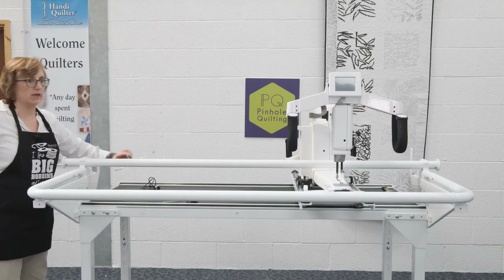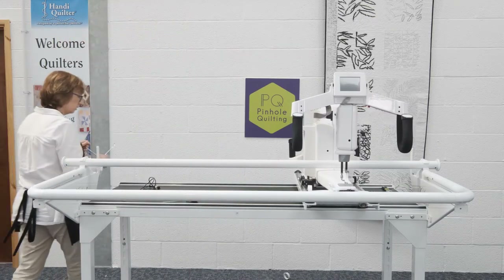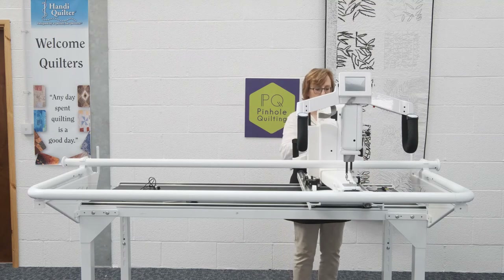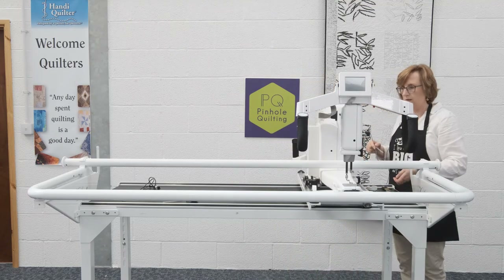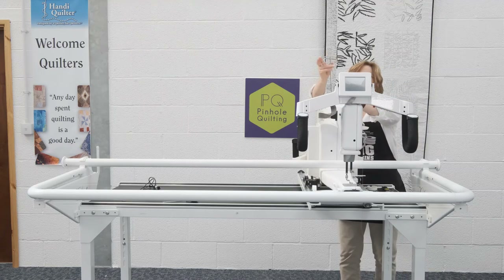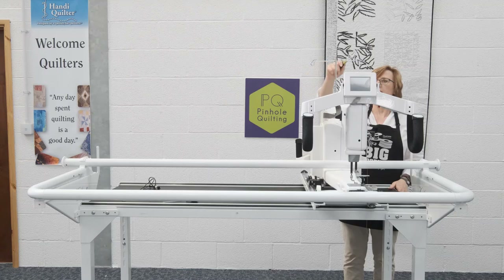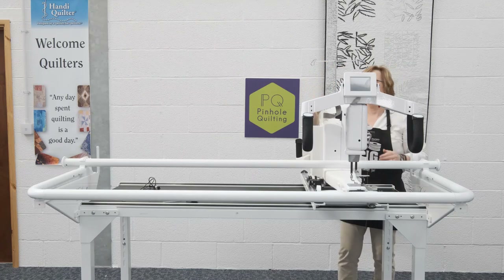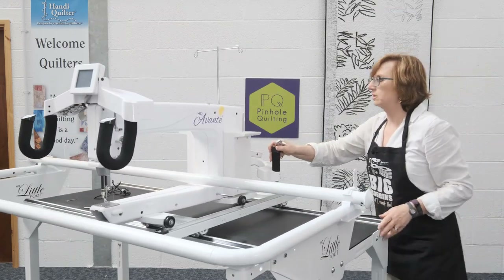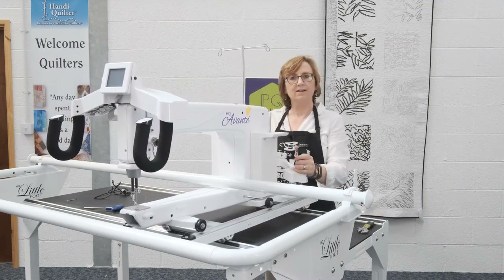The next thing we're going to do is attach the thread mast. The thread mast has a washer on it and a little nut. Take off the washer, put back the nut, then put the washer closest to the machine. Just make sure you don't cross-thread this — really important. Position it so that the two parts where the thread is going to go through are directly above the cone holder. Let's flip this round so you can see. Once it's directly above, just firm that up nice and tight. And that's it — we're ready to go.